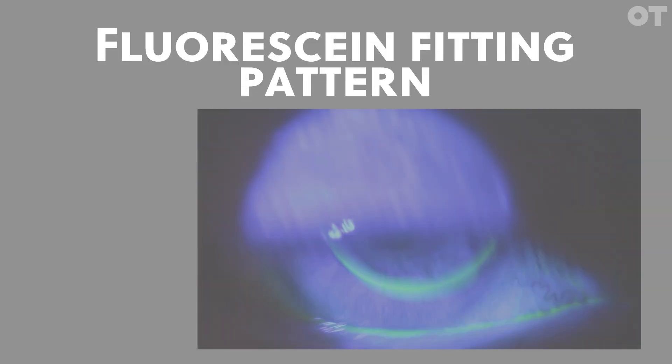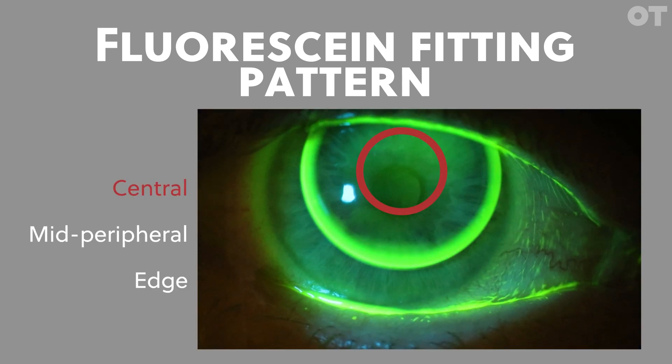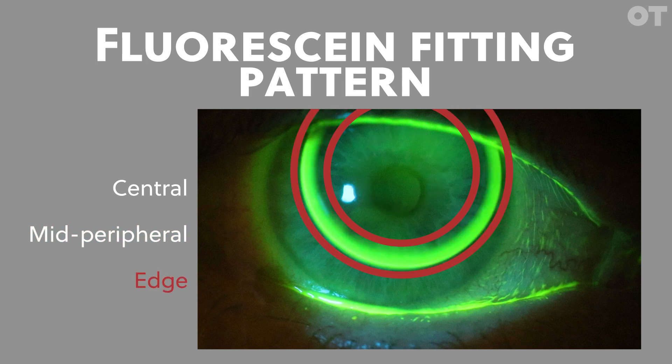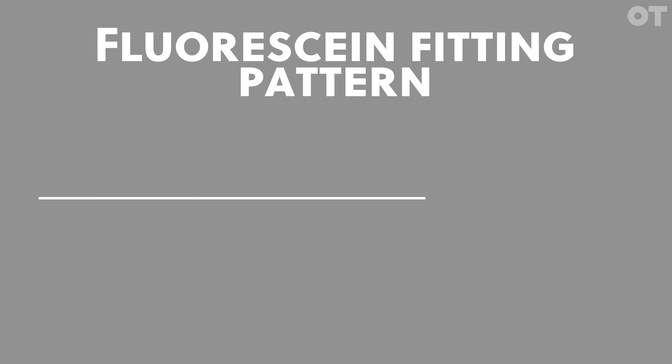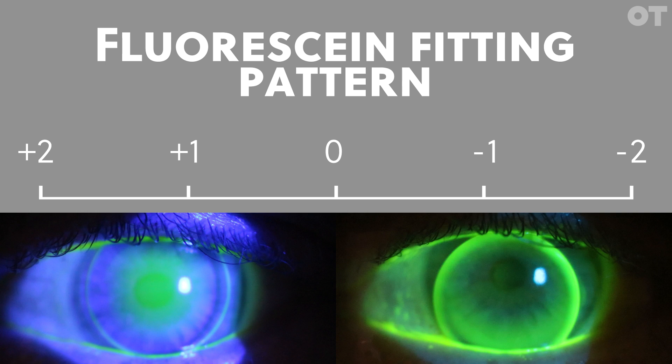Fluorescein fitting pattern. Viewing the post-lens fluorescein pattern, you can assess the alignment of the lens with the cornea. The central seven millimeters or so should exhibit a thin film of fluorescein, followed by a mid-peripheral area of light bearing, therefore thinning of the fluorescein pattern. The edge should show a bright area of fluorescein where the lens lifts off the cornea, aiding in lens removal and tear exchange. Make a judgment for central, mid-peripheral, and edge fit separately. For a toric fit, do this in both the horizontal and vertical meridian. Similar to movement, this is on a plus one to minus two scale with zero being perfect. Plus two indicates a bright fluorescein pattern with a thick post-lens tear layer, and minus two would indicate corneal touch, also known as bearing.